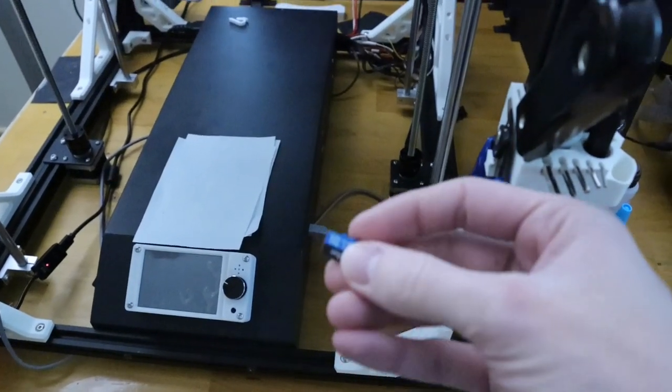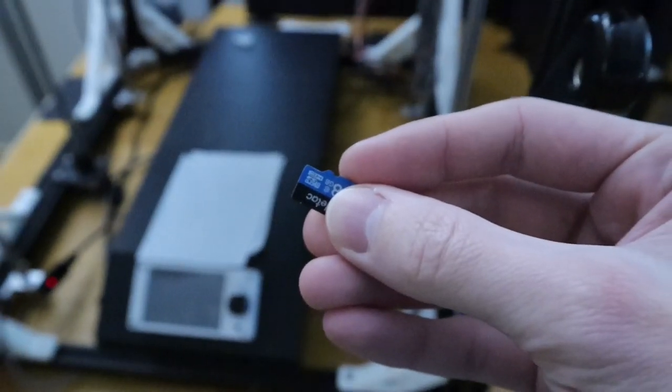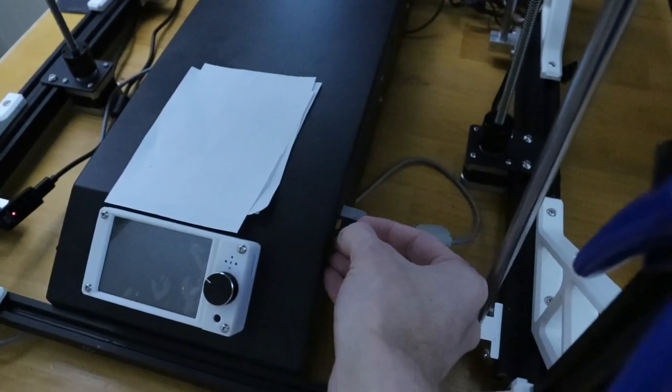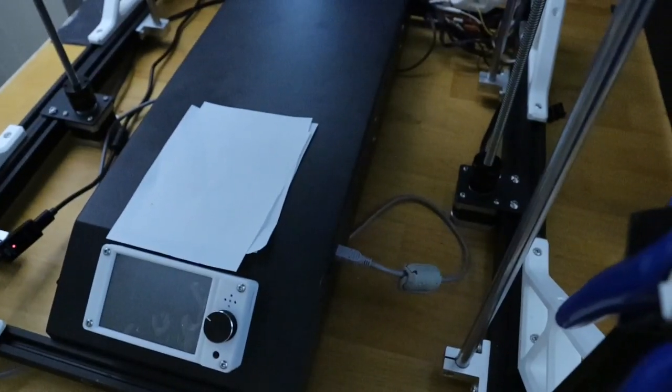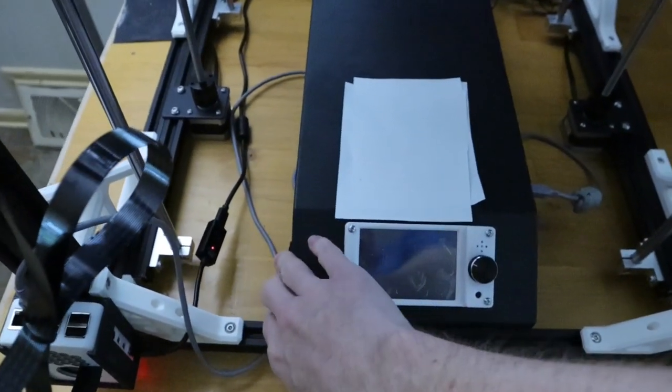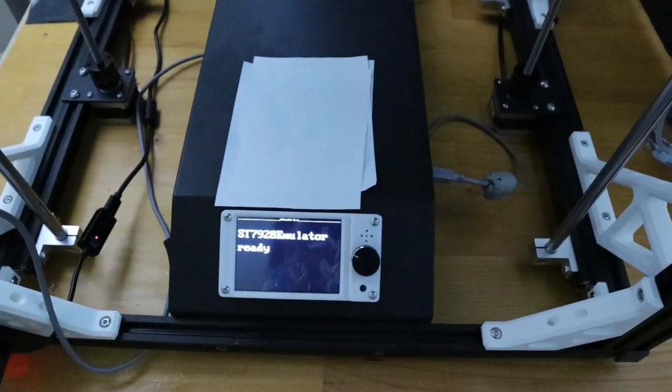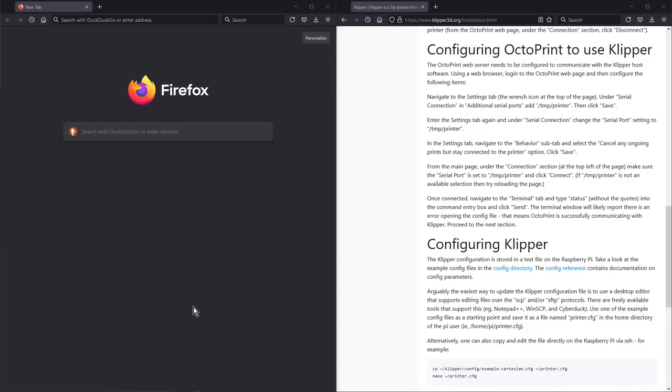At the printer, take the micro SD card with brass contacts facing up and place it into the micro SD slot on the side of the printer. Power the printer on - the screen will pop up and the motherboard will be flashed. After the firmware is installed onto the main board, it's now time to configure OctoPrint to use Klipper.